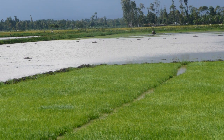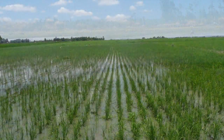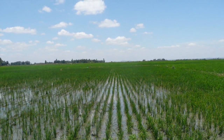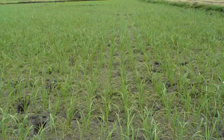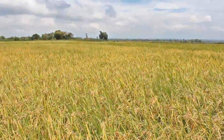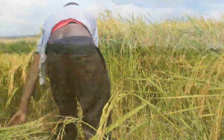In conventional systems, the paddy field is flooded throughout the growing season. But under SRI, alternate wetting and drying of the paddy field is practiced. Two weeks before harvesting, the paddy is drained to dry out before harvest.